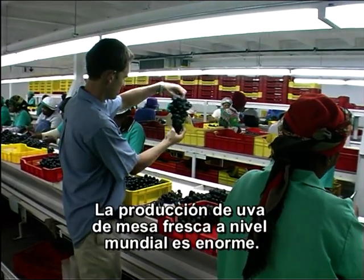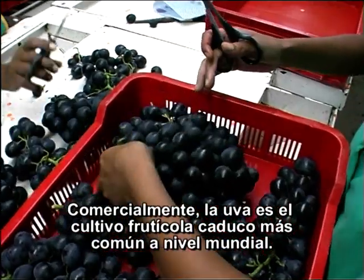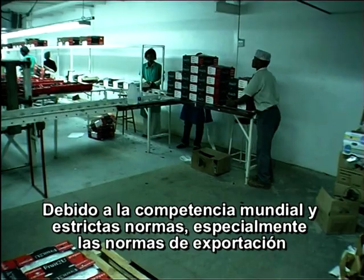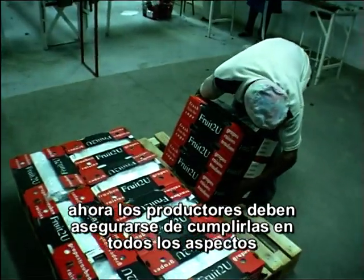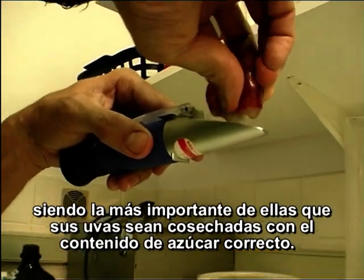The size of fresh table grape production is enormous worldwide. Commercially, grapes are the world's most widespread deciduous fruit crop. With the worldwide competition and strict regulations, especially export regulations, producers now have to ensure that their grapes are up to standard in every way — the most important being to ensure that grapes are harvested with the correct sugar content.